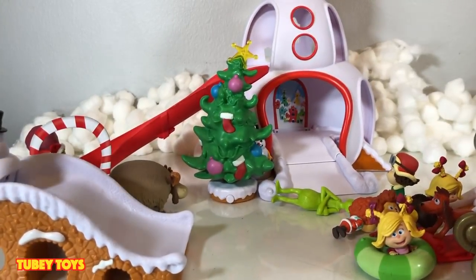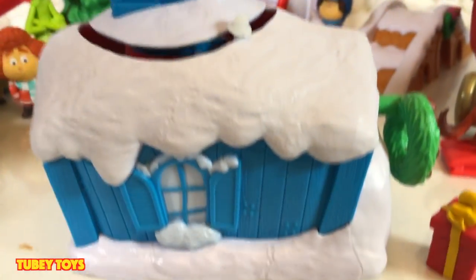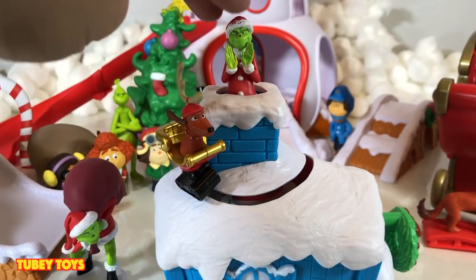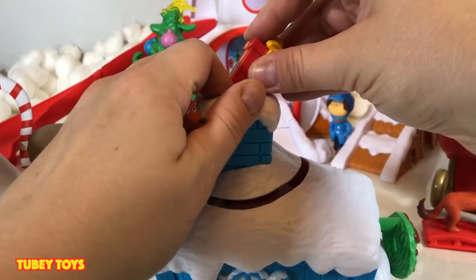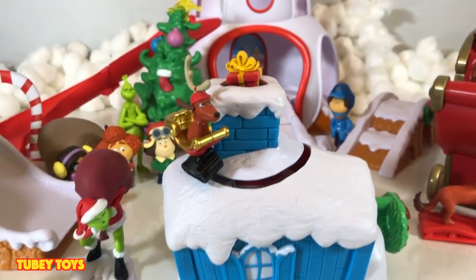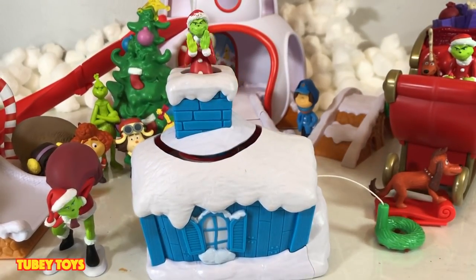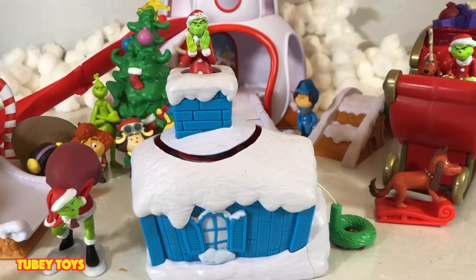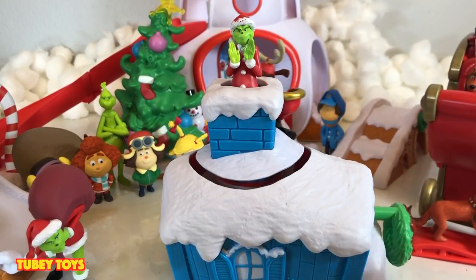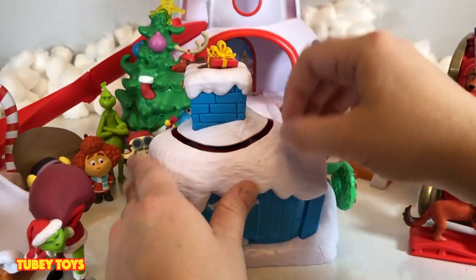This is the Holiday Heist set. You connect Max the dog on top of the chimney on his sled. Then you push Mr. Grinch down inside the chimney and put the present on his head. It looks like nobody's there — just some presents coming out of the chimney. Then watch the magic happen! It's such a cute set. When you're not playing with it, keep the present inside so you don't lose it.